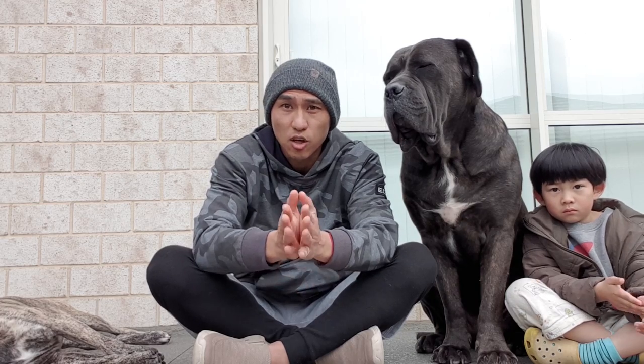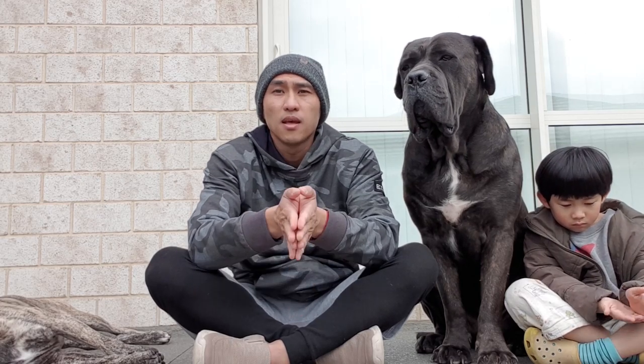I guess this concludes everything I need to say about the cost of owning a Cane Corso. This video was made because of one question, so if you have any other questions, feel free to post them down below. Remember — like, subscribe, share, comment. See you next time!